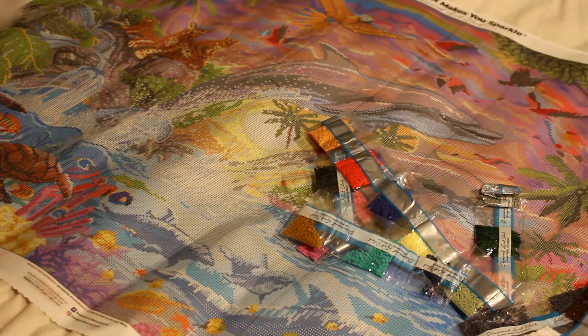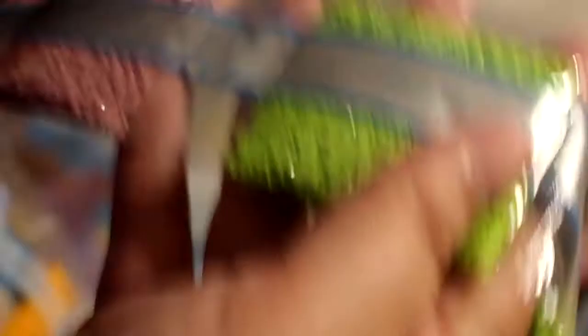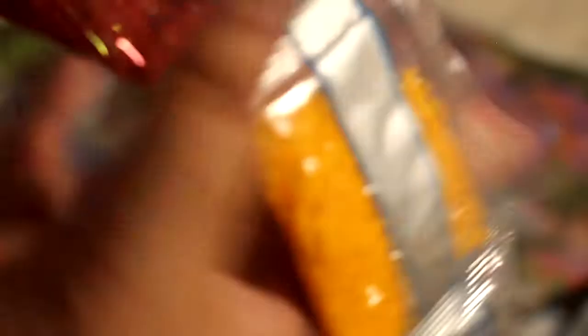So we've got two bags of 3042, two bags of 3835, two bags of 934, 400, two bags of 907, two bags of 3727, 3867, 794, and here's that number one AB — 103. It's like a corally red — just look at that, that is gorgeous.